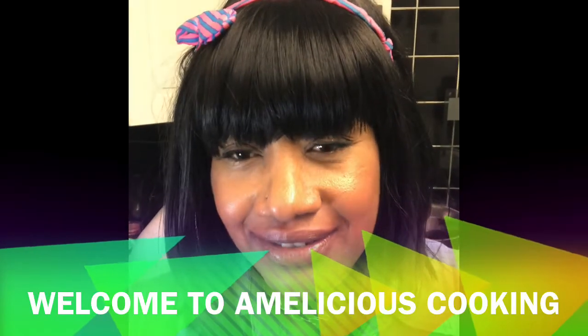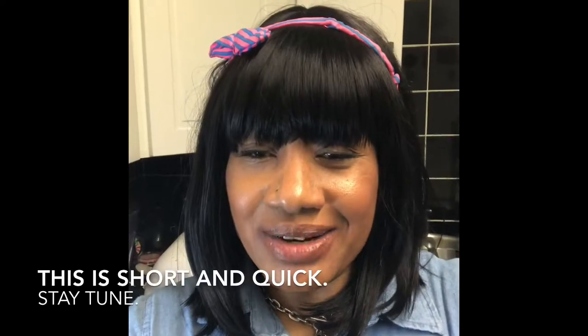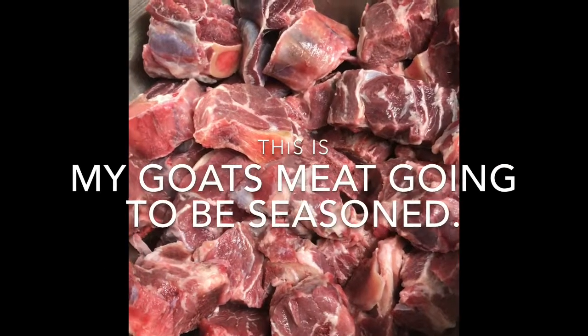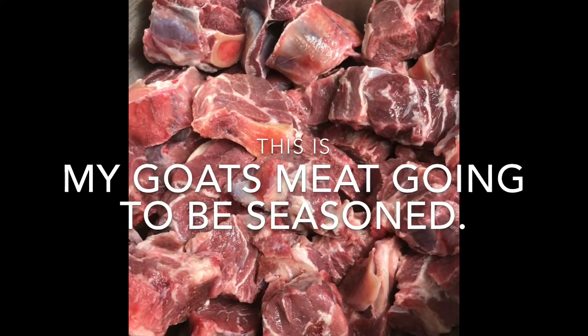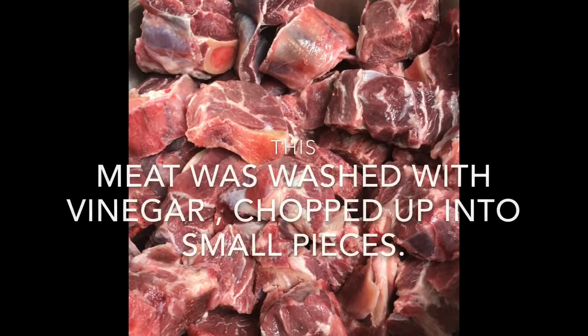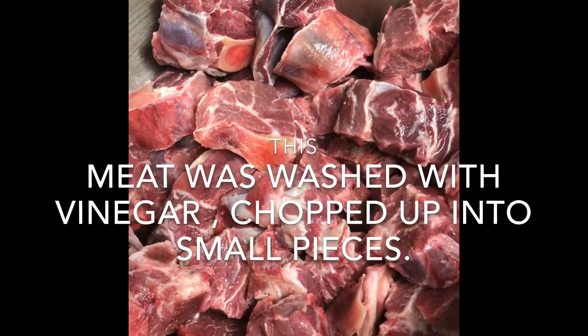Welcome guys, welcome to Amalicious Cooking. This one is short and quick, guys, so stay tuned. This is my goat meat — I'm gonna season it. I've already washed it; the butcher cut it up into small pieces.